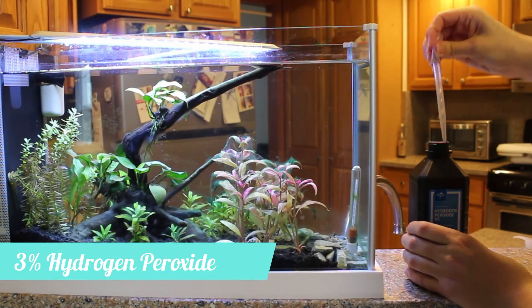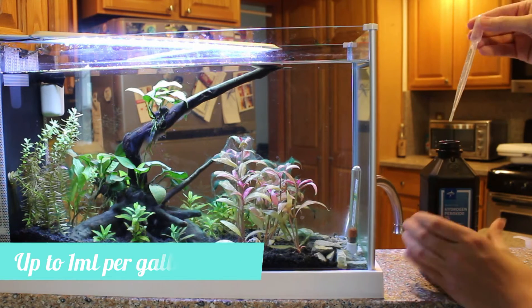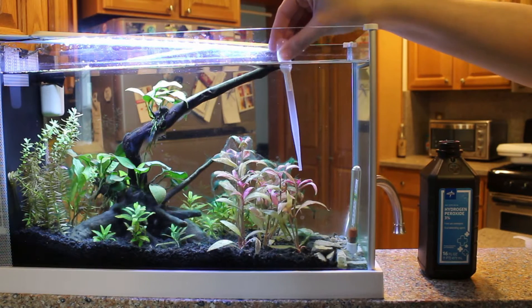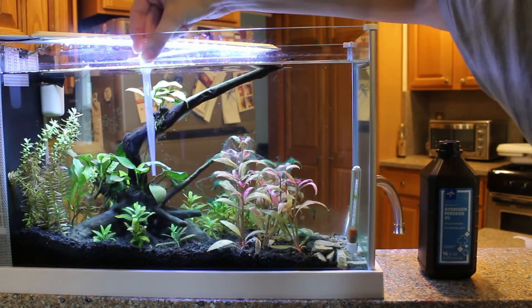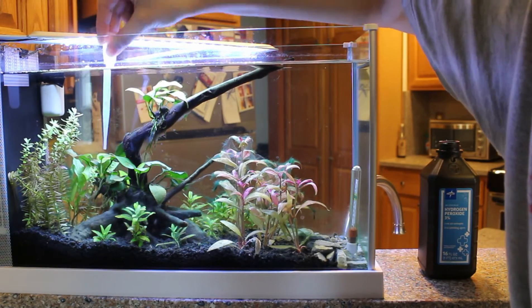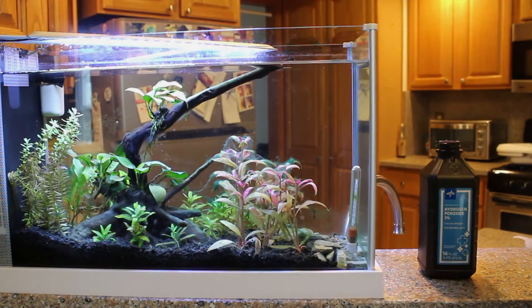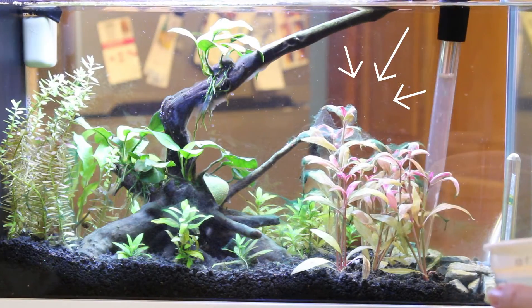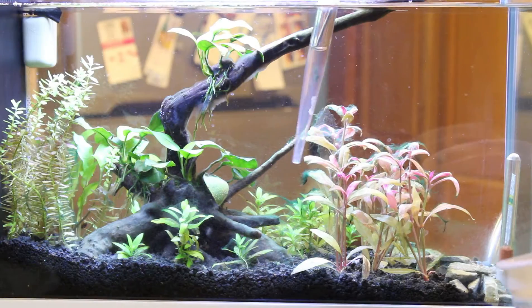I did read up online that you could use up to one milliliter per gallon of hydrogen peroxide. This is a five-gallon tank but only holds about four gallons of actual water, so to be on the safe side I decided to only use three milliliters. I targeted the areas of the tank that had the most cyano and while I let it sit in place I started pulling out the bigger clumps with my turkey baster.